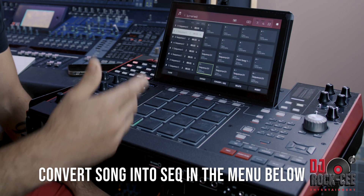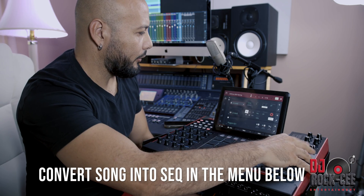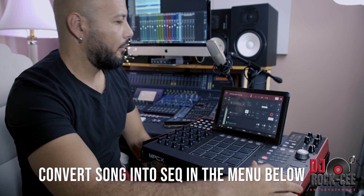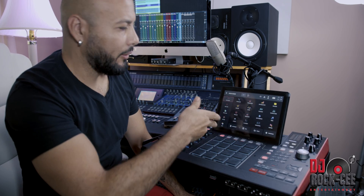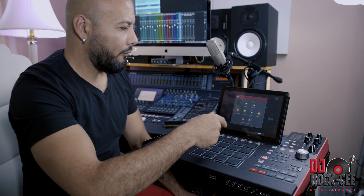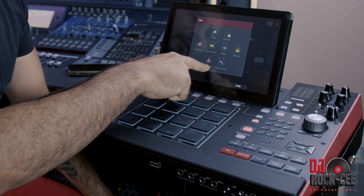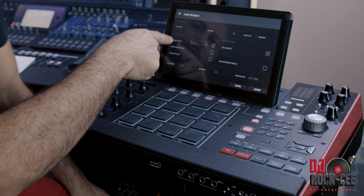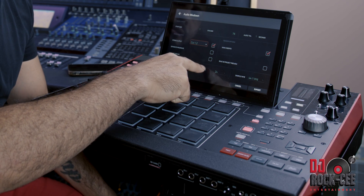So I created a song. Once I create a song, I'm going to go right here to my song that I created. And once I do that, I can go into Menu, then Save, and right here you're going to see the option for Audio Mix Down. So Audio Mix Down — not just stereo output — you want to go into Explode Tracks.